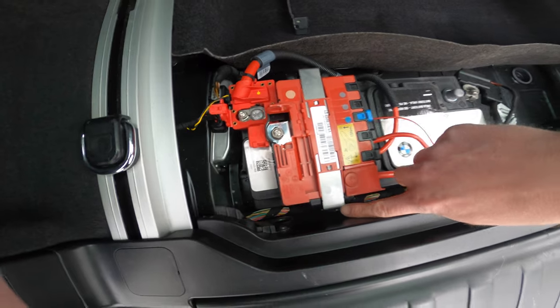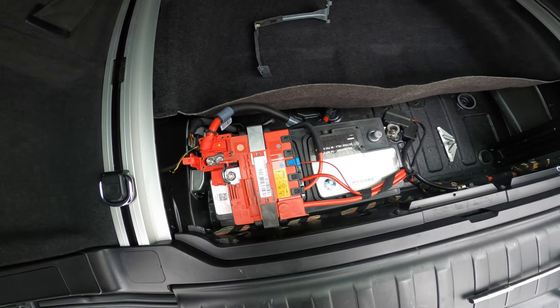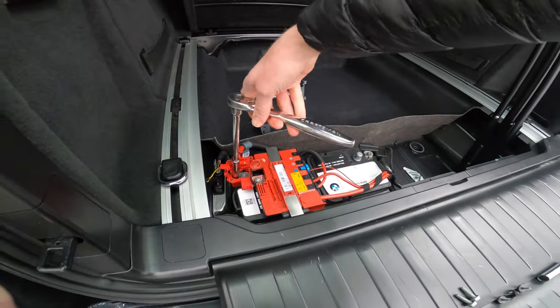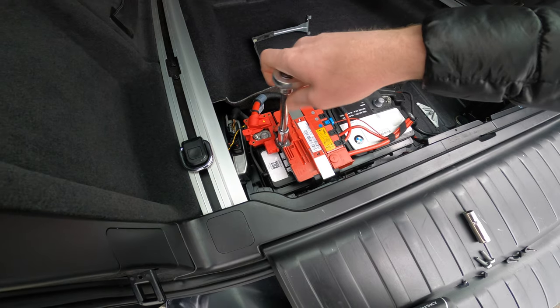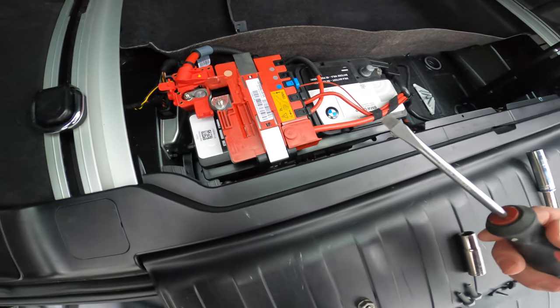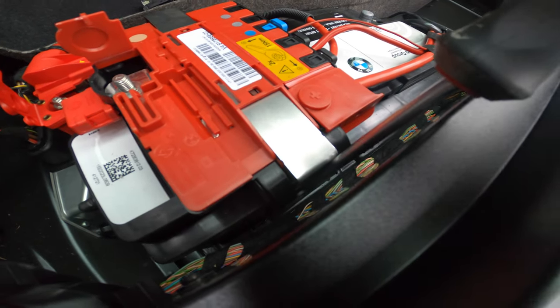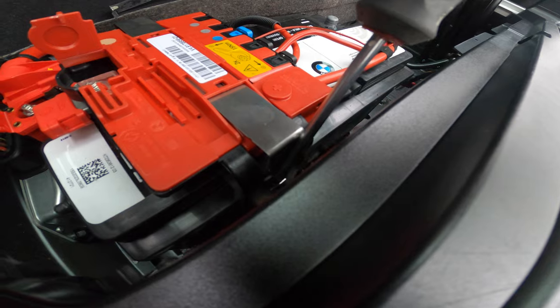There's a clip over here and a release for the clip on that side. This whole thing is going to come off — swing it out of the way so we can replace the battery. Now with a flathead screwdriver, I'm going to reach into this little slot right in here and release this clip.